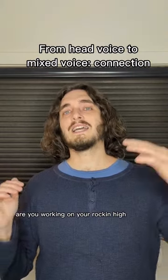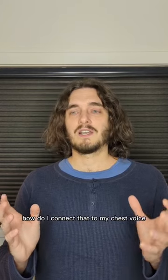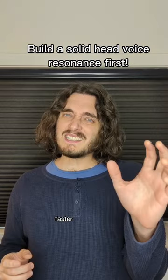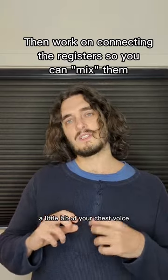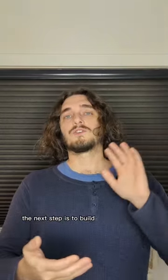Are you working on your rocking high singing voice? You've found your head voice and now you're wondering how to connect that to your chest voice. Perhaps with your head voice you can already sing like Judas Priest, but you want to be able to blend a little bit of your chest voice. The next step is to build your connection.